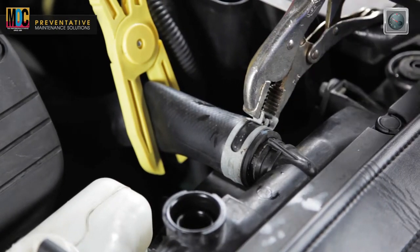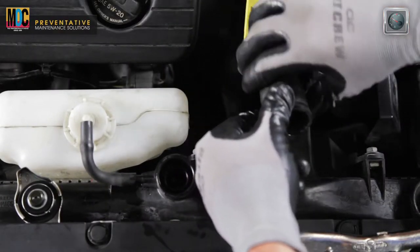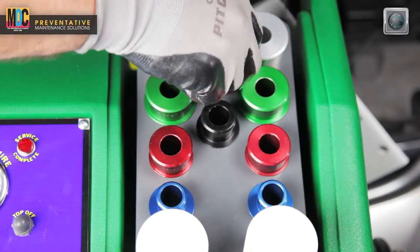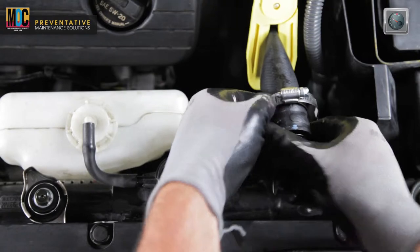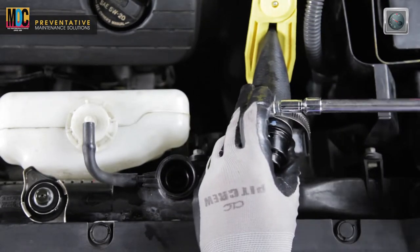Loosen the hose clamp and disconnect the vehicle's upper radiator hose from the radiator. Locate the proper size male radiator adapters, then install them into the open end of the vehicle's radiator hose. Secure with the proper size hose clamp from the radiator kit.